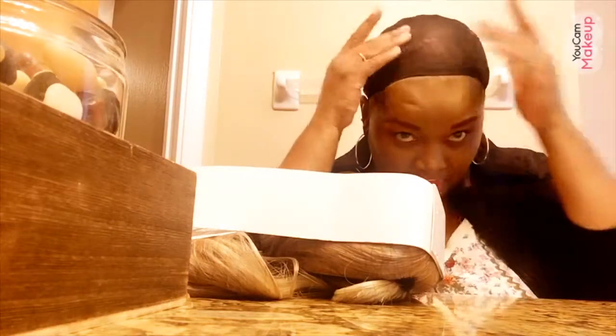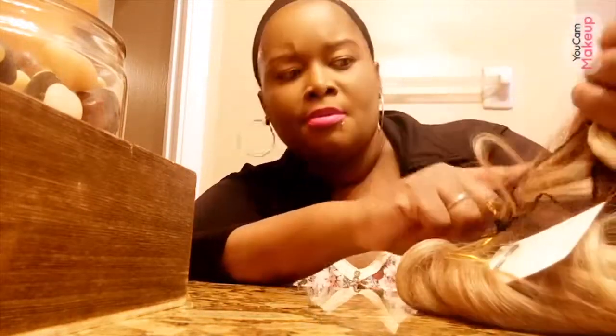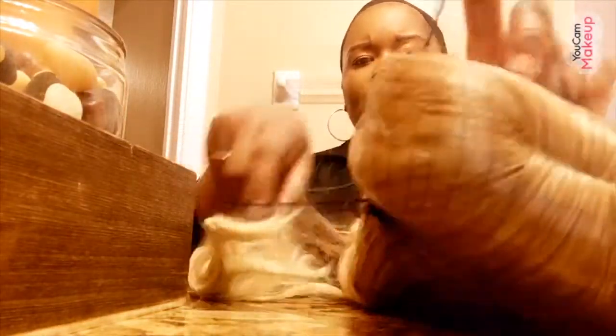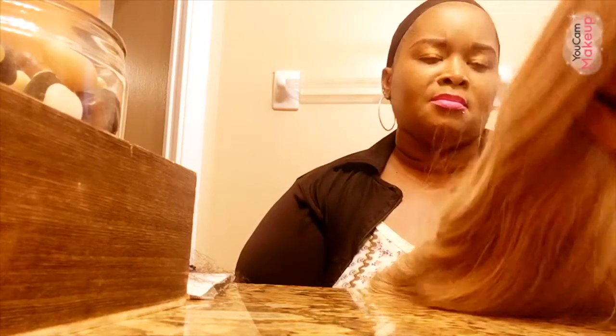And it's a synthetic wig, guys. I already have my hair braided down and I have my stocking cap already on. It comes with a stocking cap — one of those breathable ones. I guess I got an extra one. This is how the hair looks.